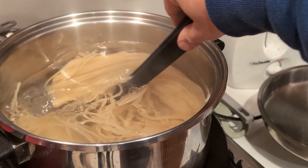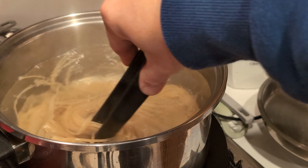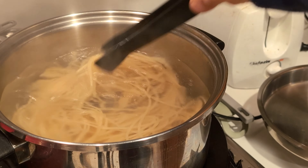Let's make sure you stir this occasionally so they don't stick. I didn't put oil in it — it's always worked out for me that there's no oil and it doesn't stick.